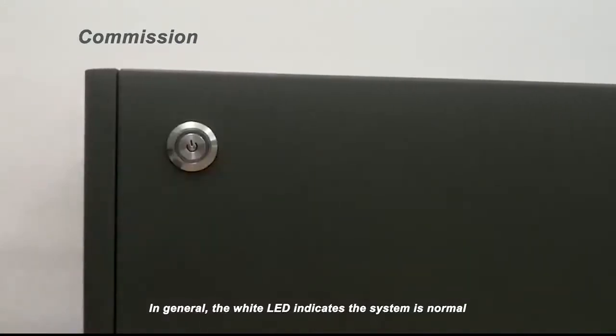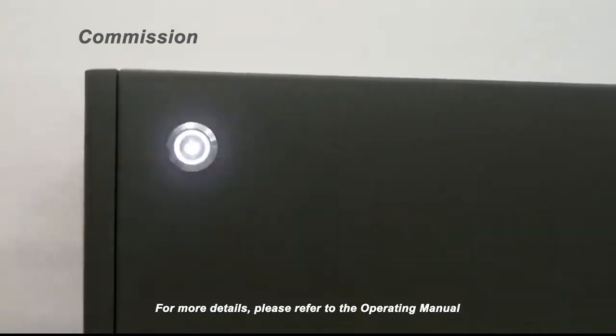In general, the white LED indicates the system is normal and the blue LED indicates low SOC or malfunction. For more details, please refer to the operating manual.